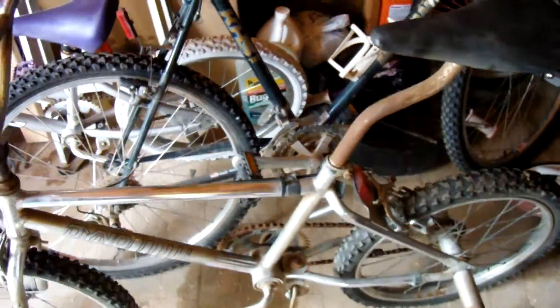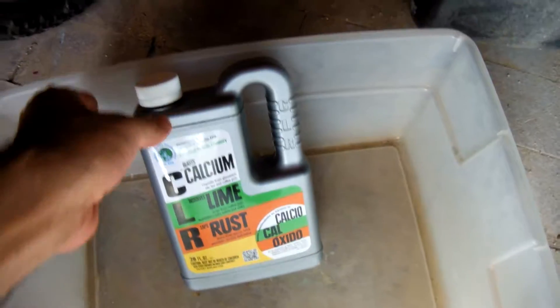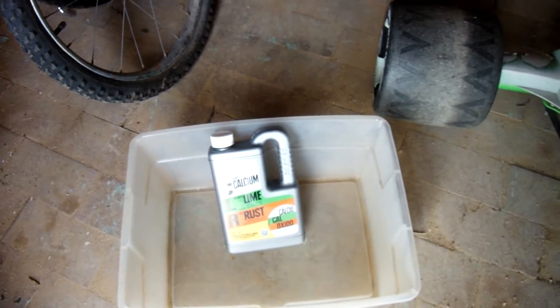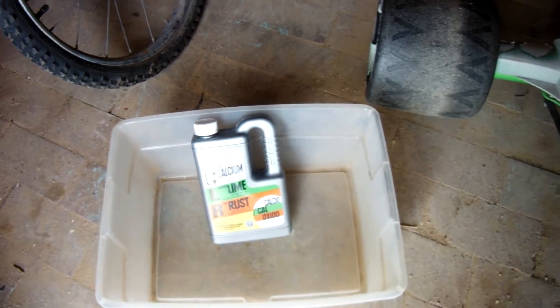Hello YouTubers, subscribers and friends. I got this bicycle here on barter, and what I'm going to do is take off these rusty foot pegs, the chain, this seat post, and whatever else I can get to, and throw it in this bucket. I'm going to fill it with water and CLR and see the power of CLR. I'm going to let it sit for a couple of days in the water and see what it does.